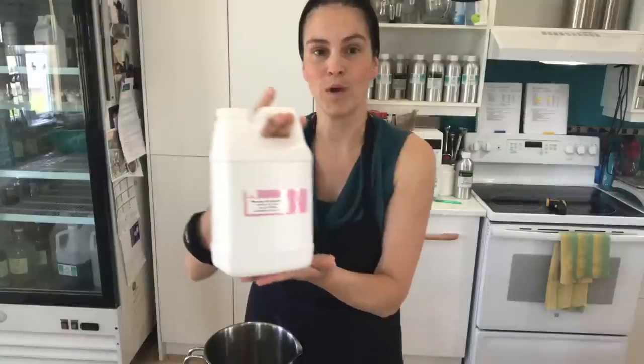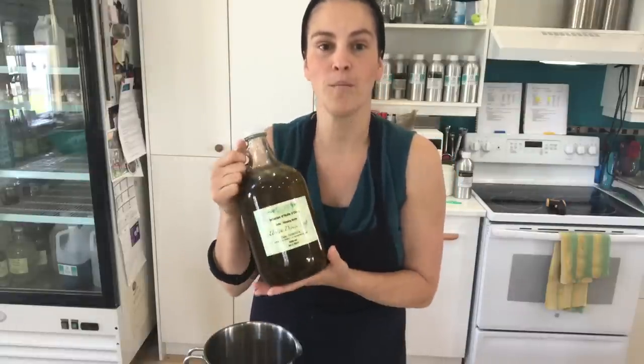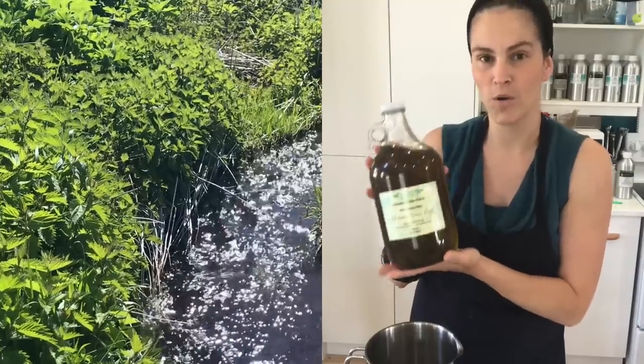It is mainly composed of rosehip oil from Paris Fragrance USA. We love these amazing luxurious oils and exotic butters that they send us. Another key ingredient that is in all of my nourishing oils is our homemade nettle olive oil infusion.